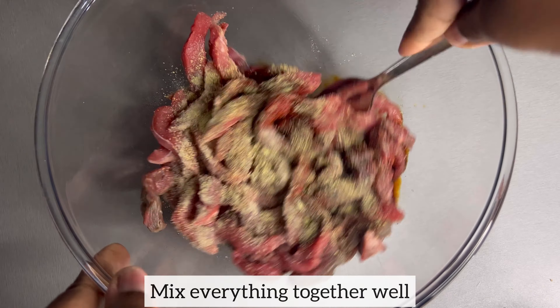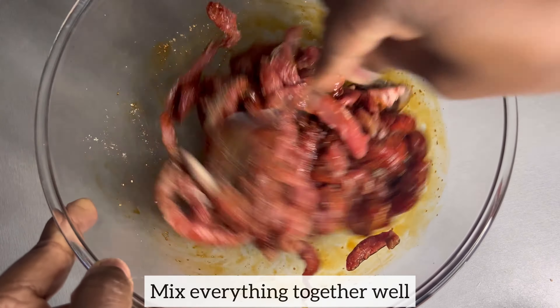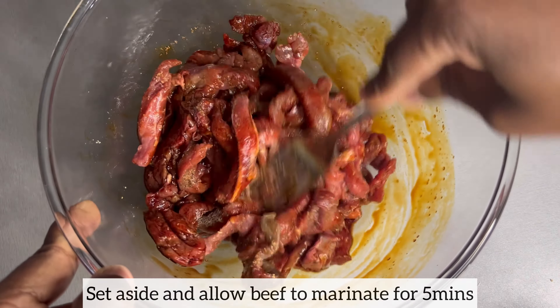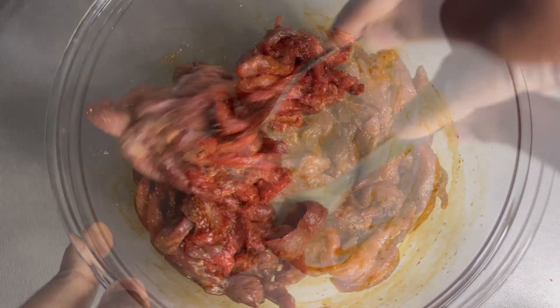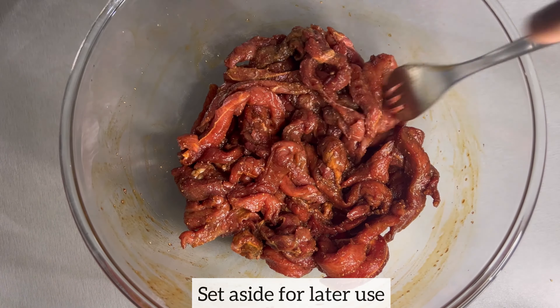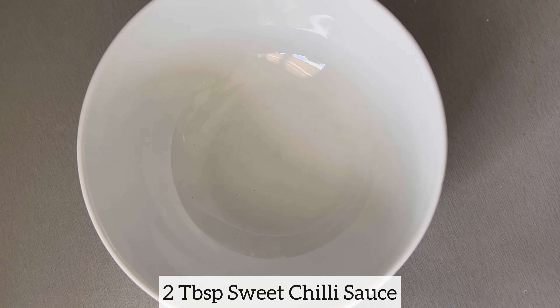I'm now going to go ahead and mix everything together. Once I have mixed everything together, I will set this beef aside and allow it to marinate for about five minutes. While the beef is marinating, I'm going to go ahead and start making my sauce, which I'll be using later, in a separate bowl.